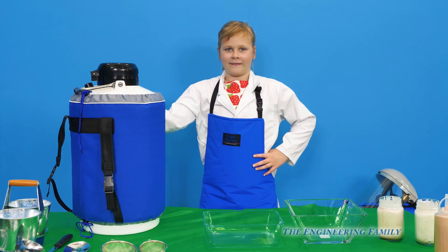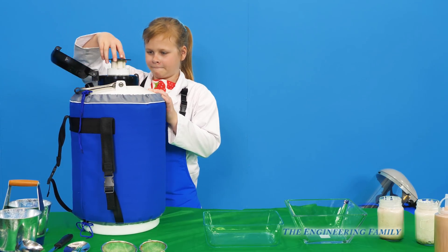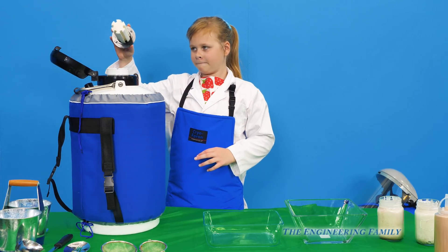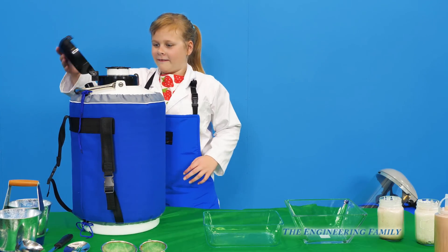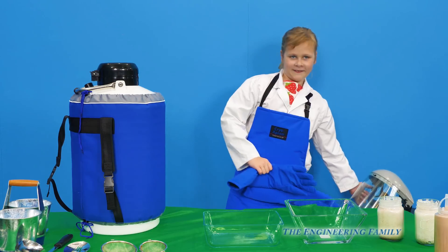So we've got our liquid nitrogen, and I'll show it to people at home. Now liquid nitrogen can be kind of dangerous, so make sure that you only do it with your parents, and your parents actually read a lot of instructions, because the assistant's got a lot of protective equipment on. So first thing we're gonna do is make our liquid nitrogen ice cream.